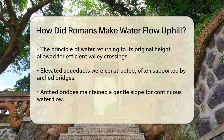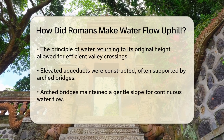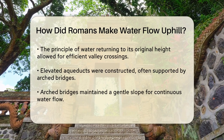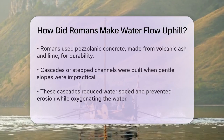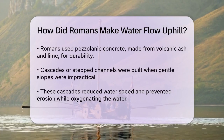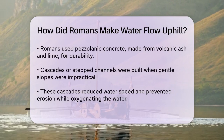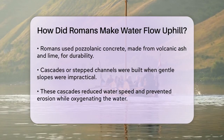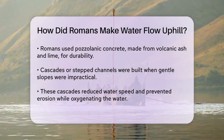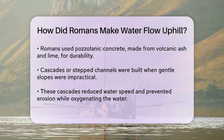Another method involved building elevated aqueducts, often supported by arched bridges. These bridges were designed to carry the water across valleys while maintaining a gentle slope that allowed the water to flow continuously. The arches were strong and durable, thanks to the Romans' innovative use of concrete known as pozzolanic concrete, which was made from volcanic ash and lime.